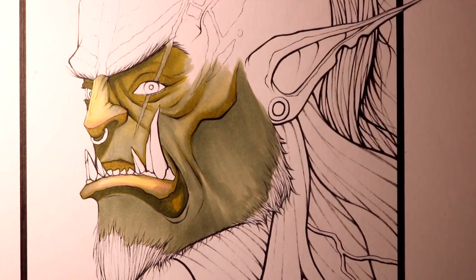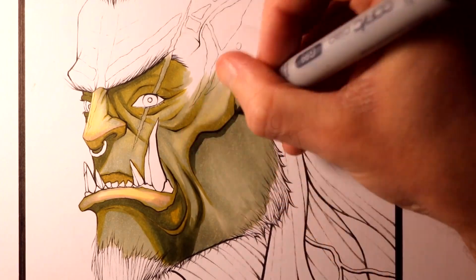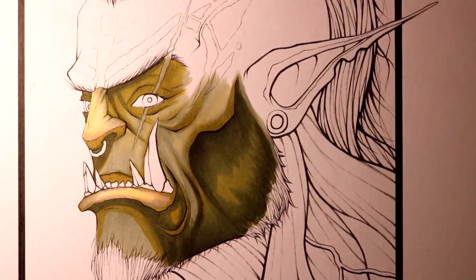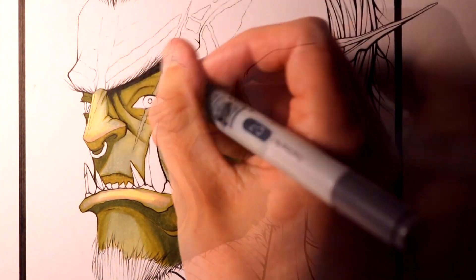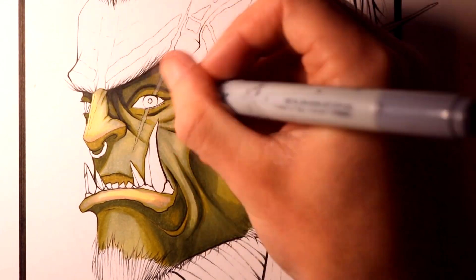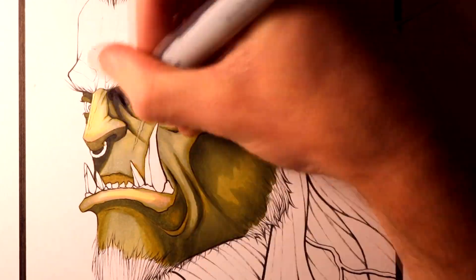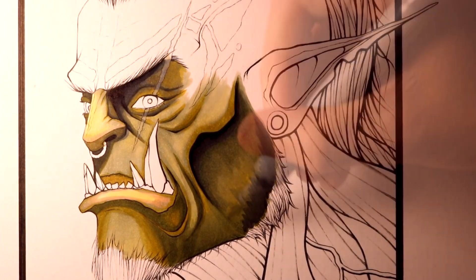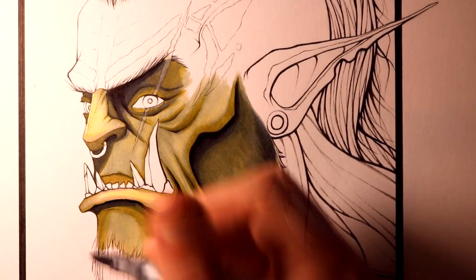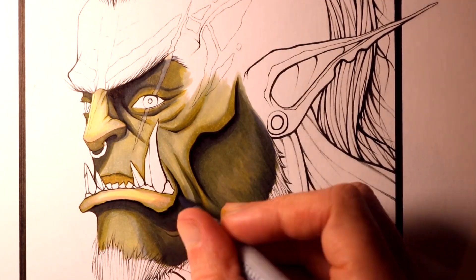After adding all that colouring to the orc's face, I decided to start placing more shading in some areas like the eyes, underneath the nose, mouth, and the cheekbone. I used cool grey markers for this, ranging between cool grey 3, 5, and 7, along with a black marker for some extremely dark areas. I'm actually very happy with the effects the cool grey markers gave, providing a cool tone to the shaded areas that helped contrast the warmer tones of the highlighted areas.